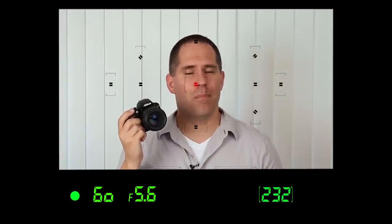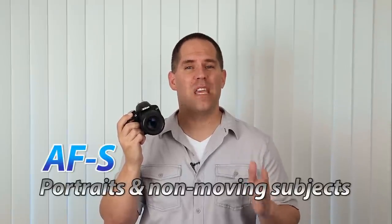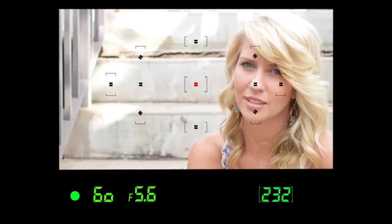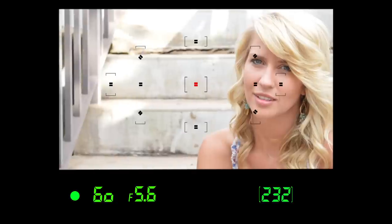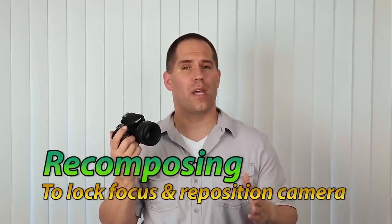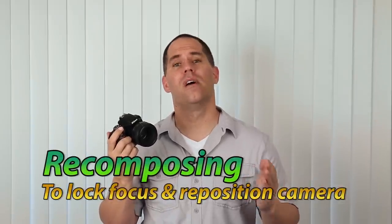This is a very important and powerful tool if you are interested in taking pictures of people. Because as a portrait photographer, we want to get focus lock on their eyes. So what I do is get a focus lock, hold the shutter button halfway down, and recompose — that means I move the camera to position the subject in a more aesthetically pleasing position in the frame. I'll show you more about this when we cover the portrait crash course later in the video.